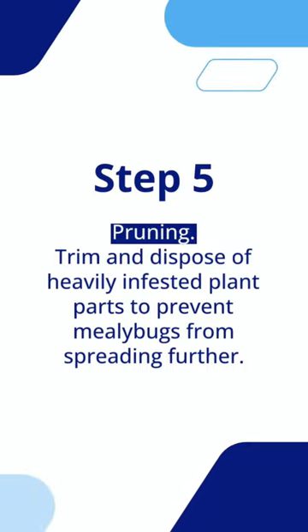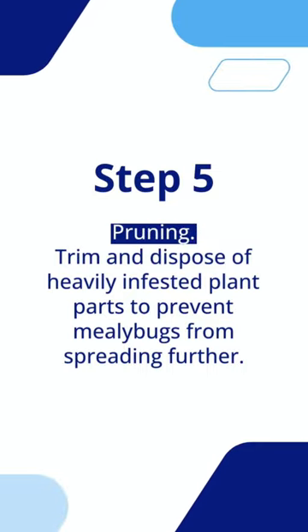Step 5: Pruning. Trim and dispose of heavily infested plant parts to prevent mealybugs from spreading further.